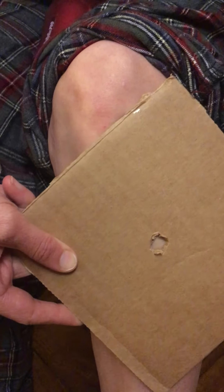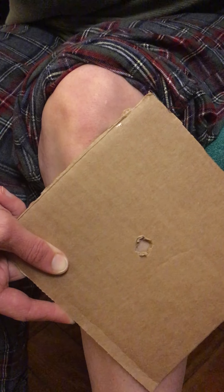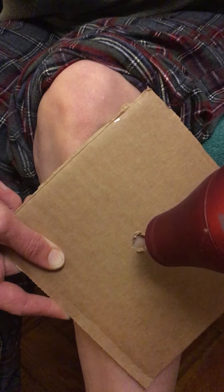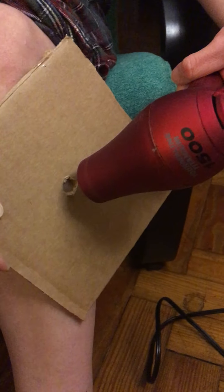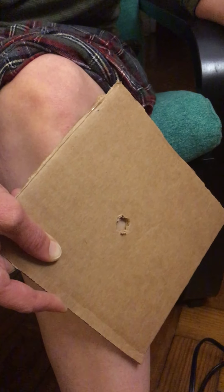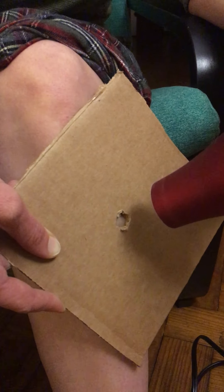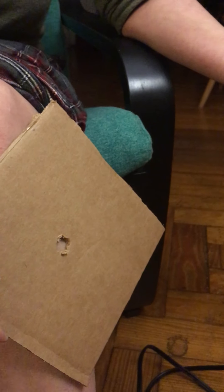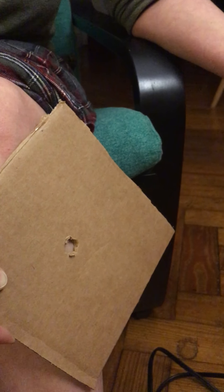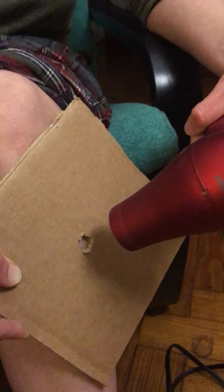I'm gonna put my piece of cardboard over the point and then use the hairdryer to warm the area until I feel a little zap, and then I'm gonna back off. I'll give it about a good 20-30 seconds before I reapply, for two more times. Then I can repeat on the other side.